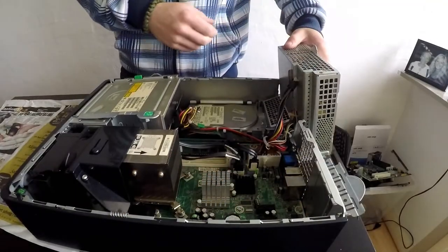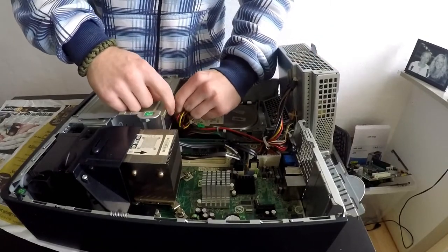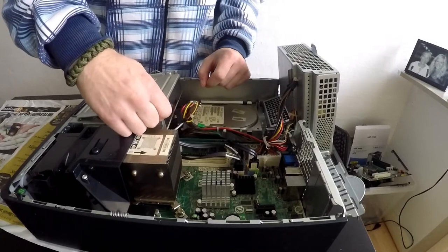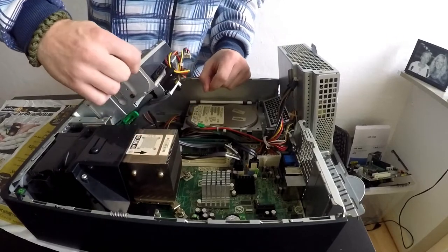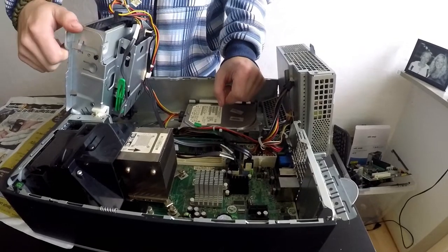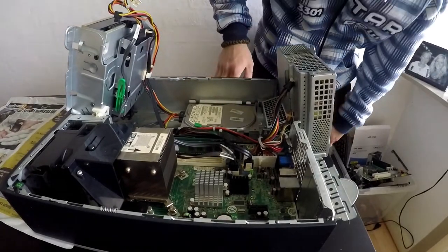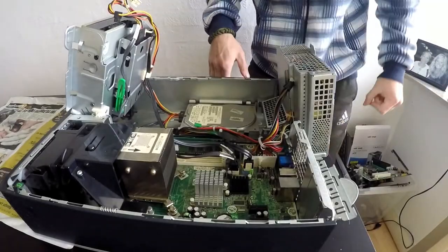Lifting up the power supply reveals our hard disk — it looks old school but it's still connected via SATA. Lifting the DVD drive was a little stiffer than the power supply, and this also revealed a second hard drive. I had been wondering why three SATA connectors had been plugged in, and I guess I now know why.